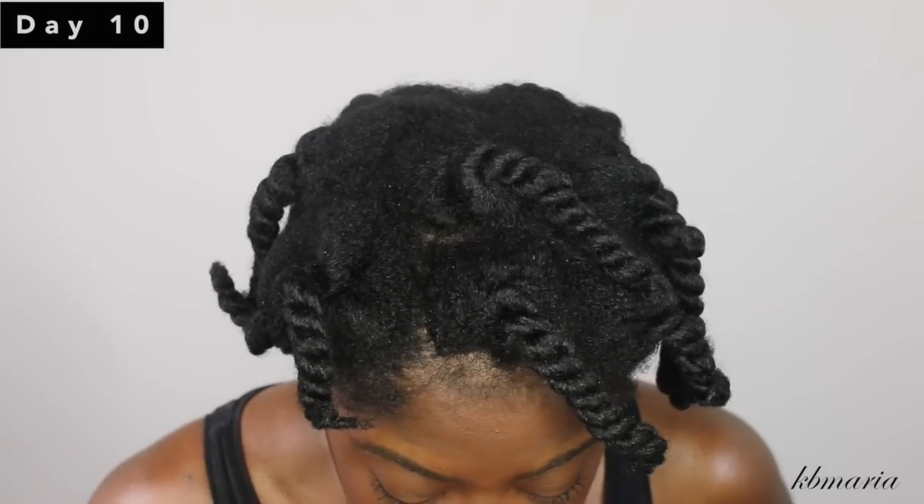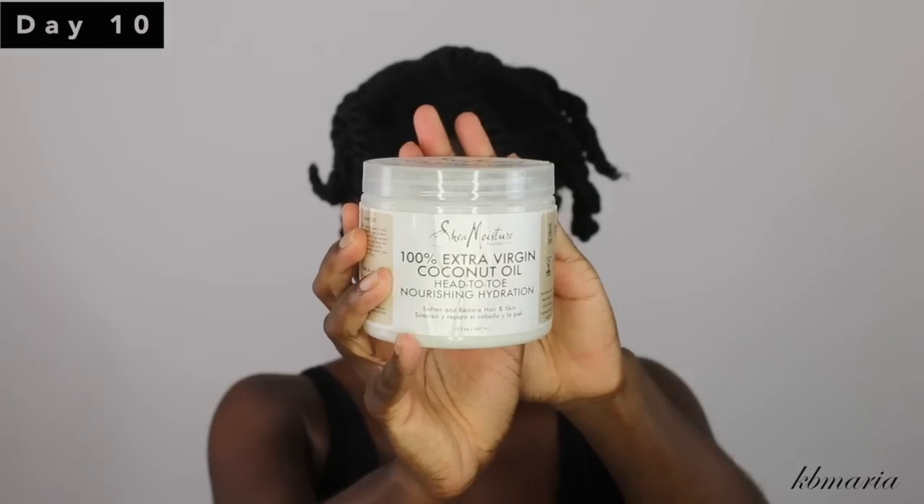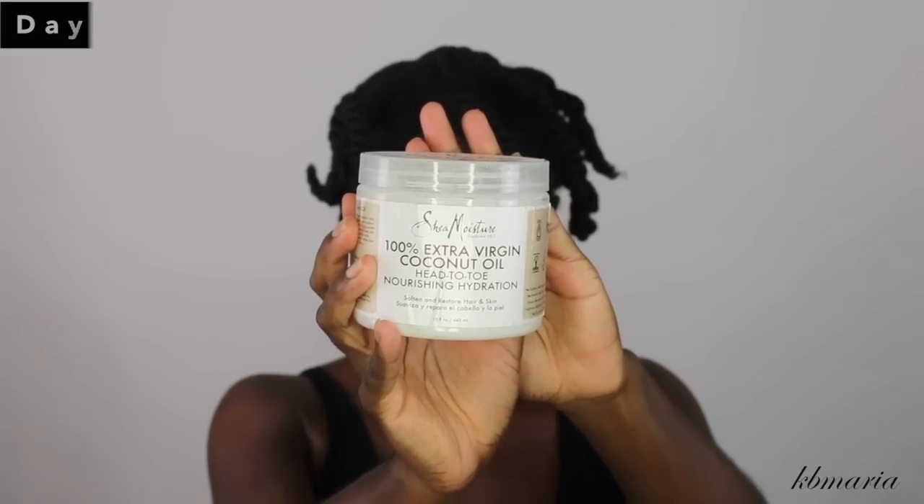It is now day ten. I'm going to go back into that coconut oil and reapply it to my twists before I take my hair down.